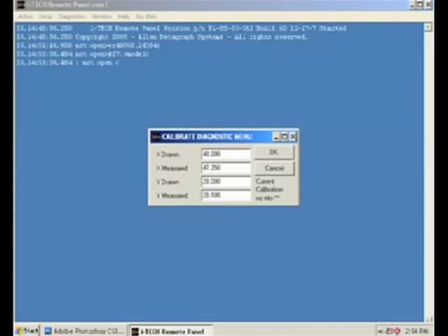In the X drawn field, type in 48.000 and in the X measured field, type in your recorded measurement. Do the same for the Y axis.